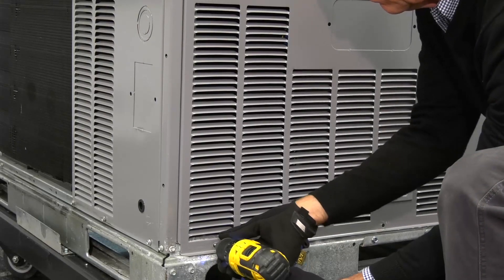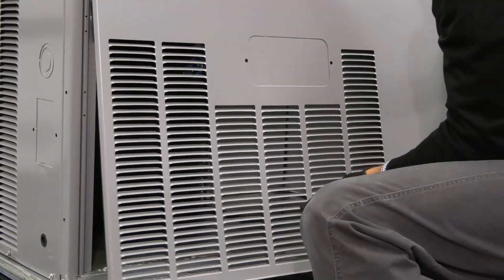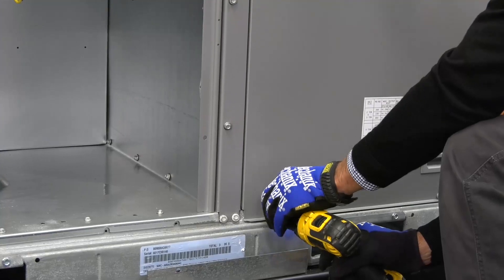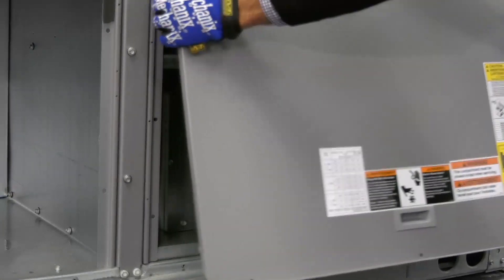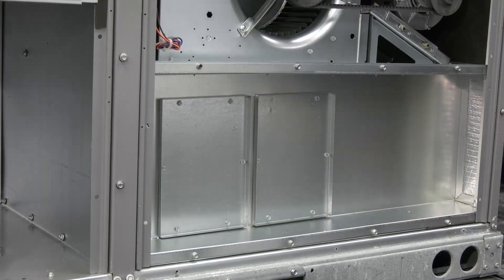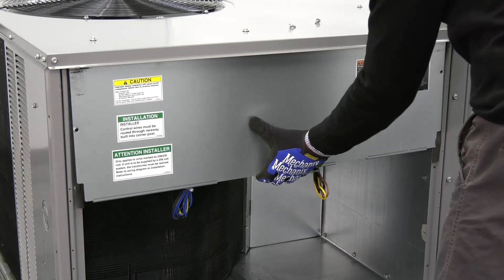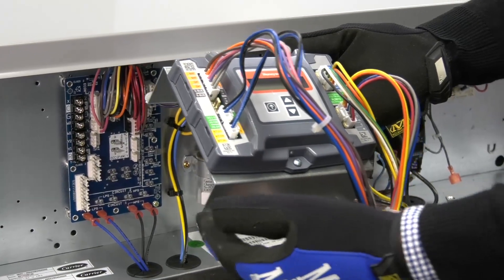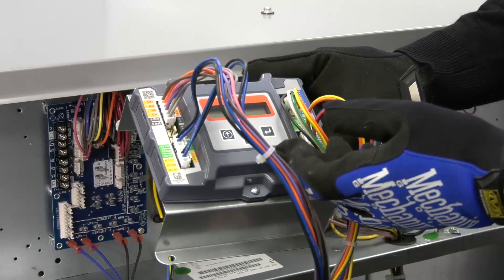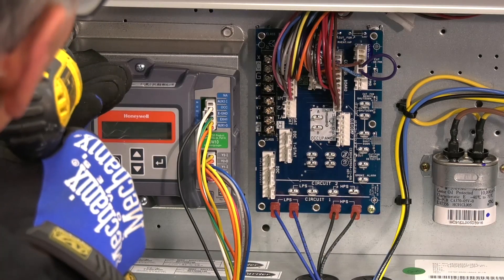Now remove the unit panels covering the control box and the indoor blower compartment. The Jade controller is factory attached to a mounting bracket and the Jade harness is factory connected to the controller. The Jade controller assembly will be field mounted in the upper left-hand corner of the control box. Screw the bracket through the pre-punched holes.